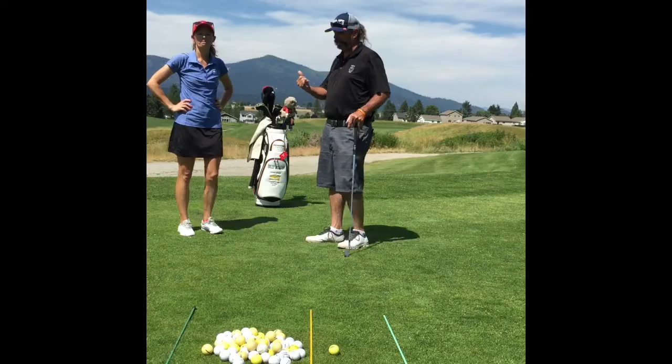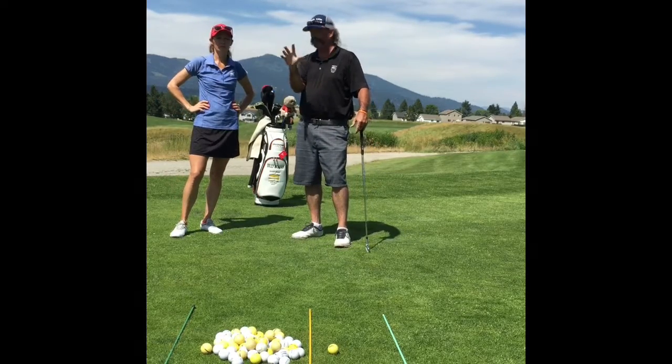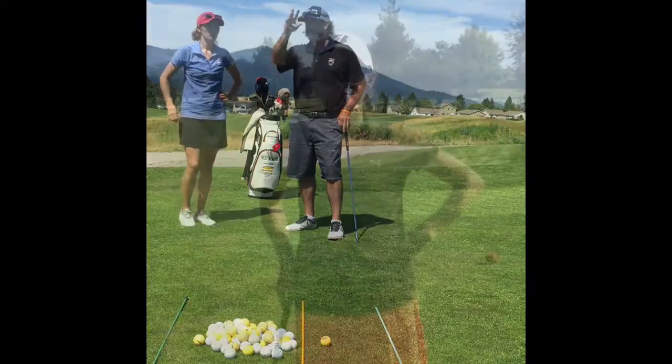Today what we're going to work on is talking about shaping the ball more — going around trees, hitting the left pin with a hook, hitting the right pin with a fade, shaping it maybe a little bit higher.